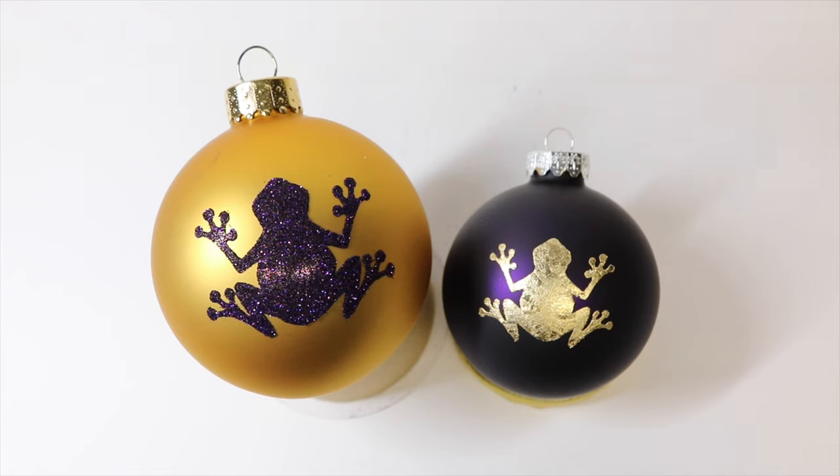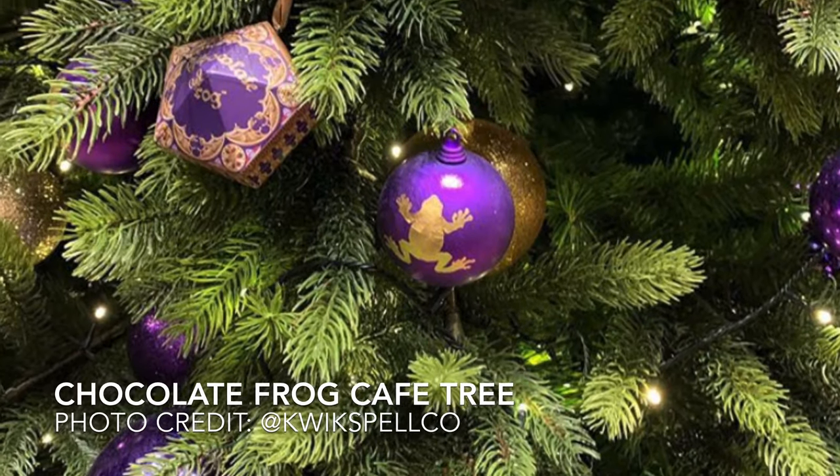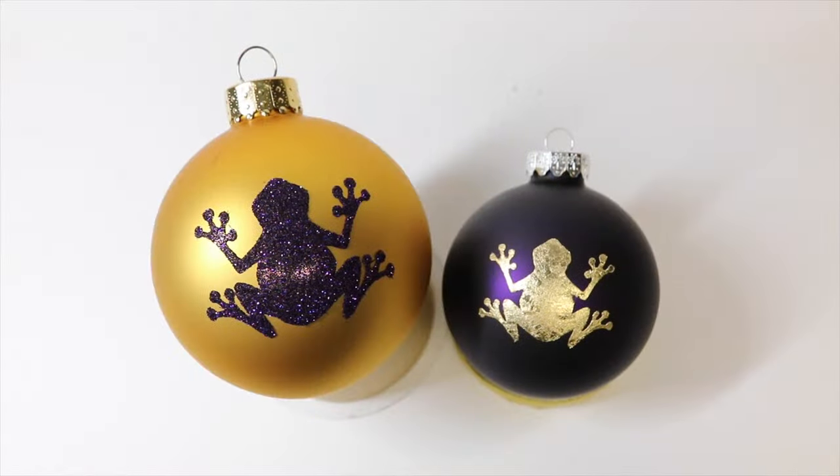Once we add our glitter or gold leafing to our bulbs, there you have it — our chocolate frog Christmas ornaments. These will be a great addition to your tree and were inspired by the tree in the chocolate frog cafe at the Warner Brothers Studio Tour in London. I've never actually been, but I get to live vicariously through friends on Instagram — thank you to Rodney, who is Quickspell, for posting amazing photos of that tree. I'll put his link in the description; he's got some great Harry Potter related content. If you guys liked this video give me the thumbs up, subscribe if you haven't, and we'll catch you later!